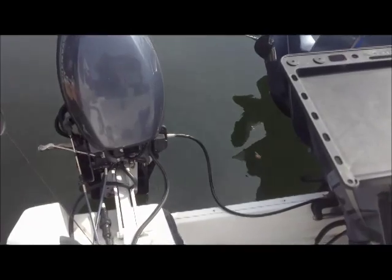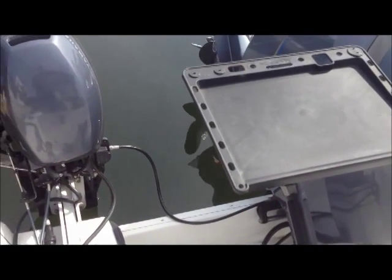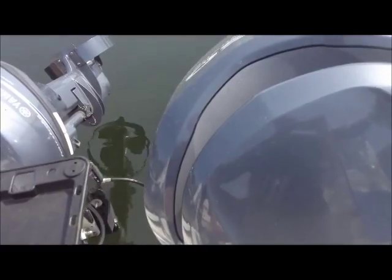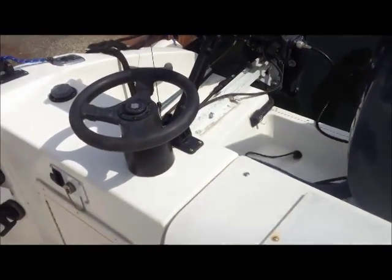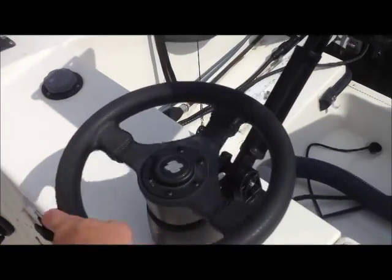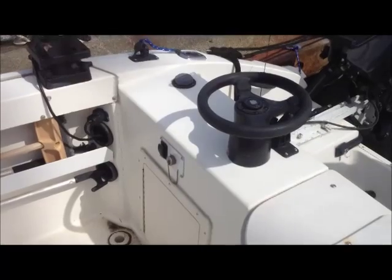Both motors are connected by the new system that SeaStar has — that cable you see running between them. So there's no more tie bars or solid bars between them, or those goofy ones that were on the back. You can tilt either motor up or down, either one — they both just turn together, it doesn't matter. That's the rear steering station right here, so you can steer both motors from the back of the boat for your fishing.